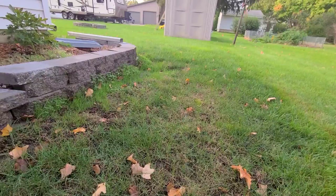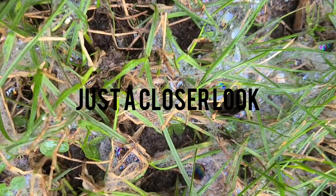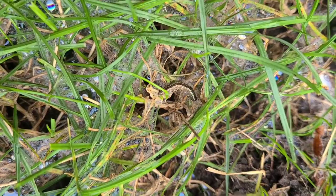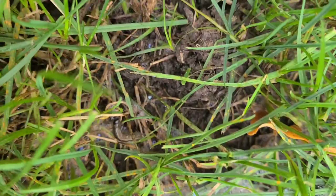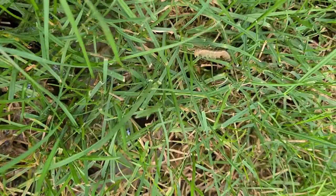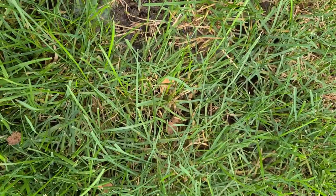I thought I had army worms coming into the front yard too, so I actually treated the front and did the bucket test there — there weren't any. On this side I've been keeping it wet and they like wet ground, so I've got to treat it. These things do get pretty good sized — this one here is about two inches long. I don't know if the dish soap kills them, but they really don't like it and then they quit moving.